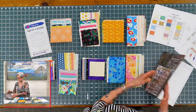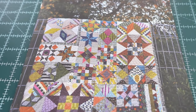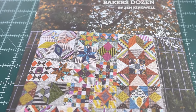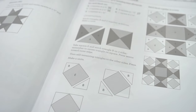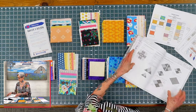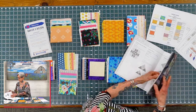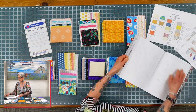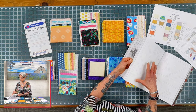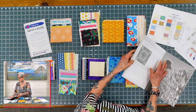You'll have a pattern book, and in the pattern book the first page has a picture of the beautiful quilt you'll be creating. It also has a step-by-step process for creating each of the blocks, so as you go through each one will pertain to your monthly block that you'll receive. In the back, as I mentioned earlier, you will have your templates that you'll use and can copy for your cutting as well.